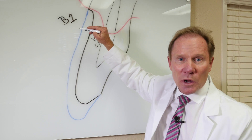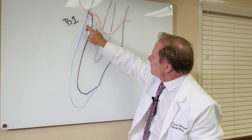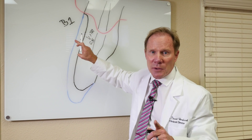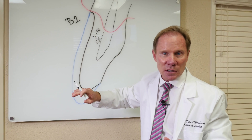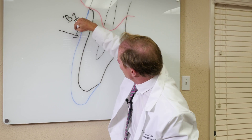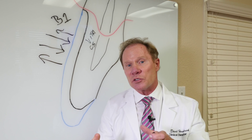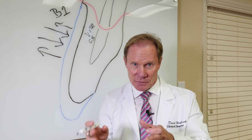Obviously going from a C5 to a B1 is a huge jump. One option would be to make this veneer — or again, it could be a crown — very, very opaque. That would neutralize the C5 and give us a B1. The problem is that a natural tooth has this very translucent final enamel layer, so making it very opaque means light hits that surface and just reflects back. We've all seen that — whether it be a tetracycline case or an endodontically treated tooth — where the final result looks flat and fake.